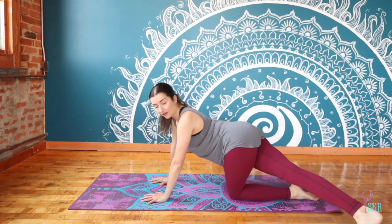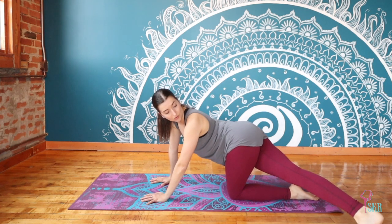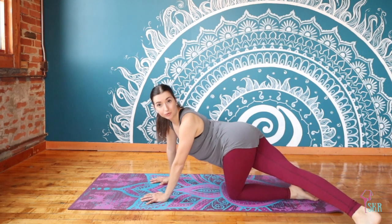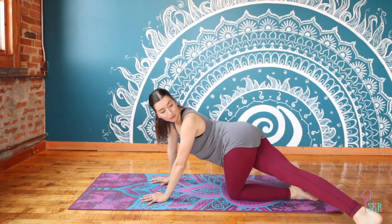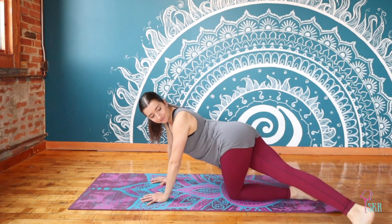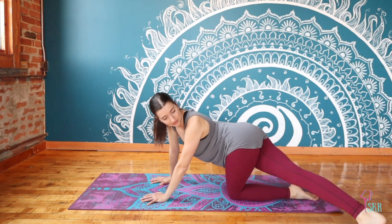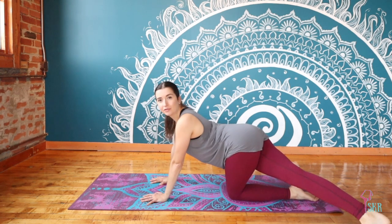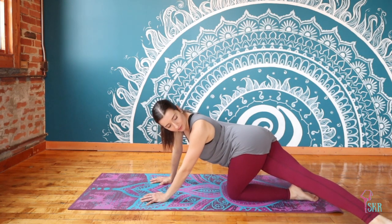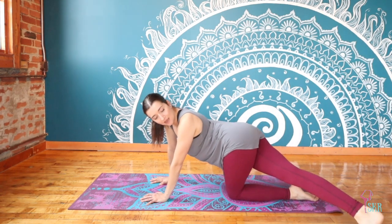From here, recenter your body and cross the leg over towards the left side, looking towards that foot — this is like a banana shape through your torso and spine. We're wrapping our body around to look towards that foot, finding a little bit of a side body stretch. It might feel good to intuitively add a little extra movement, maybe rock a little bit forward and back.